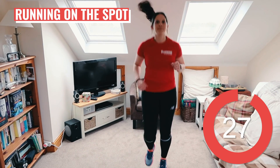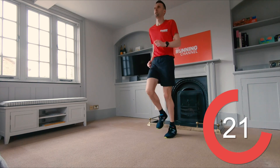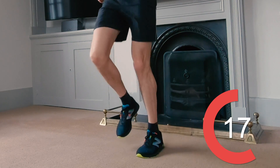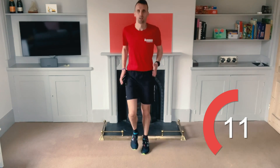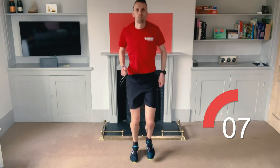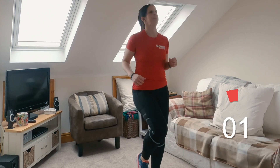Now time for some running on the spot. We're getting your heart rate up here. Keep driving those arms and engage your core. Make sure you land on the balls of your feet. You've got ten seconds left. Five, four, three, two, one.